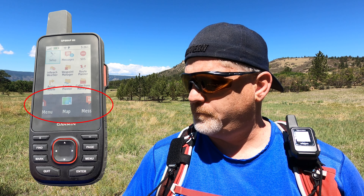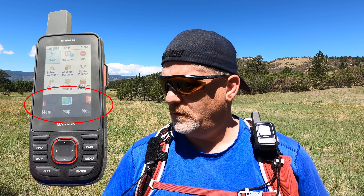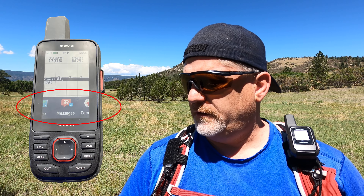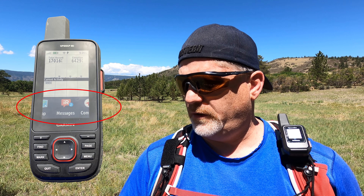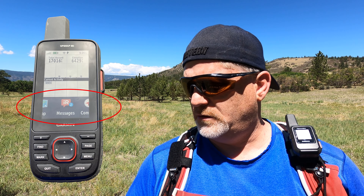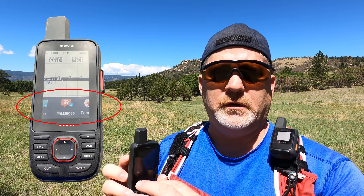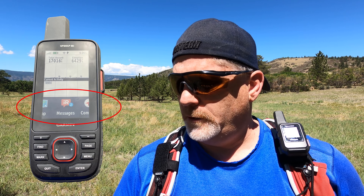Let's get back to a few more things on this device. There's the map, main menu, and on the device there's also an altimeter — it shows information about your elevation, how fast you're moving, and direction. There's a compass and a messages screen. These all scroll along the bottom of the screen.